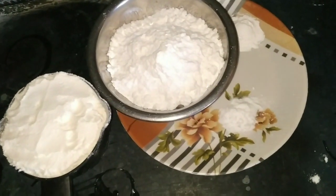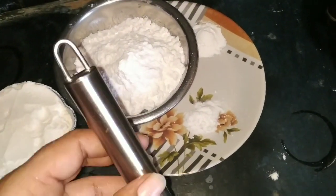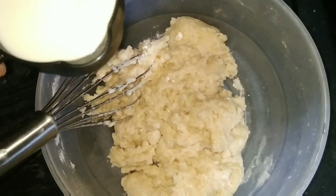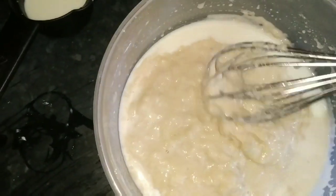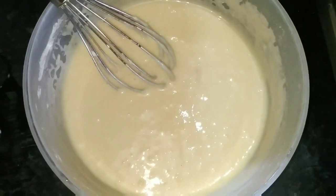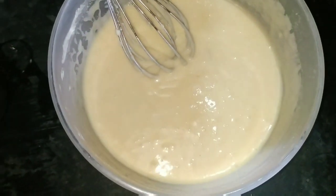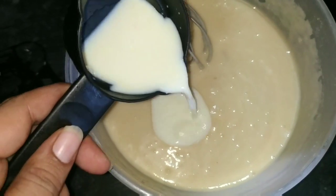Let's mix the baking soda and baking powder together. Add some milk — I will use one-fourth cup of milk as normal milk. I am ready to make the batter. Add 1 to 2 tablespoons of mix.